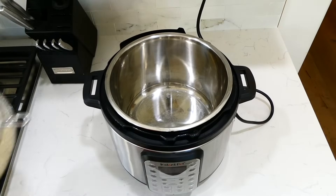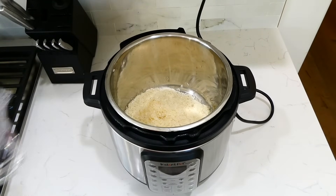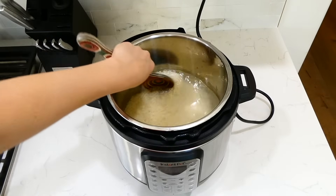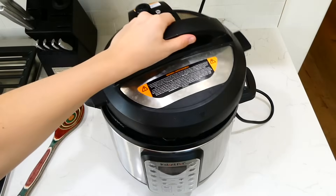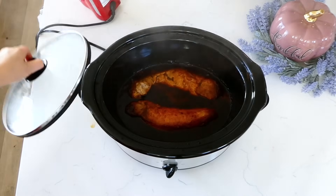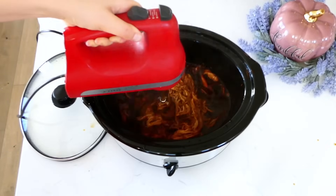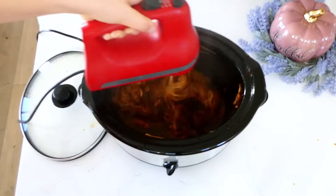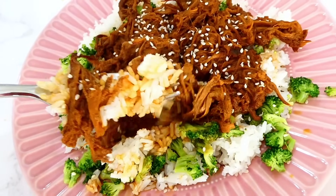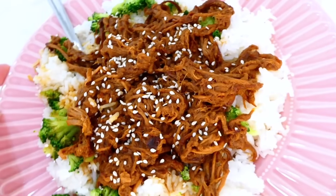My favorite way to eat this is with rice. Once it was almost done cooking, I started on my rice in the Instant Pot: two cups of rinsed jasmine rice, a tablespoon of olive oil, and two and a half cups of water. Give this a stir, put the lid on top, and press the rice button — it's super simple. Now that the pork has finished cooking, I'm shredding it with my electric hand mixer to make everything super simple. I served this over instant pot white rice with steamed broccoli on the side and sprinkled sesame seeds over everything. This pork has so much rich amazing flavor — you are going to want to make this over and over again.